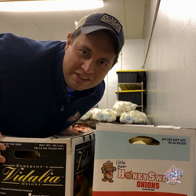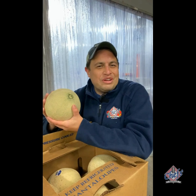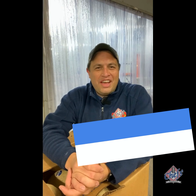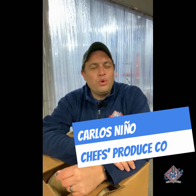What's the difference between a Vidalia and a Honey Sweet onion, and what are the secrets to picking a cantaloupe? Hi, I'm Carlos Nino with Chef's Produce, and this is our market update for next week, July 20th, 2020.